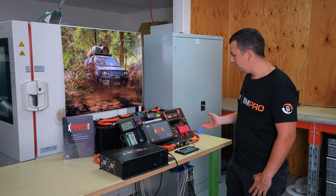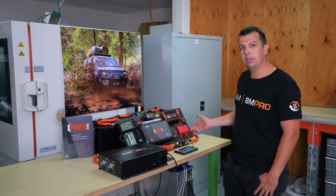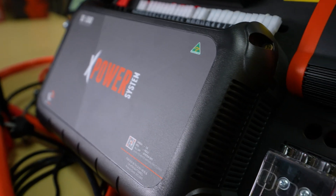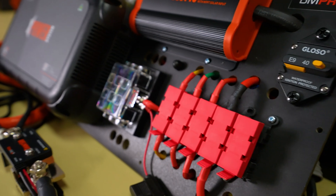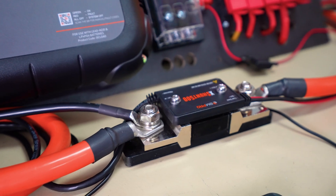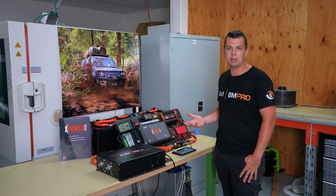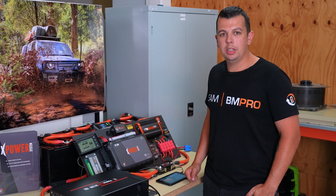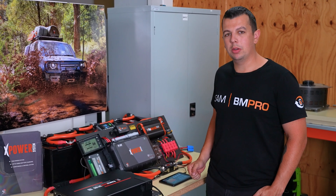As displayed here, we have a 140 amp system, which is our mid-range XPower system. These systems are available on a range of different pre-wired panel boards and as components only to meet all installation requirements across different manufacturers and makes. If you've got a specific requirement based on your installation, give us a call and we're happy to work through it with you.